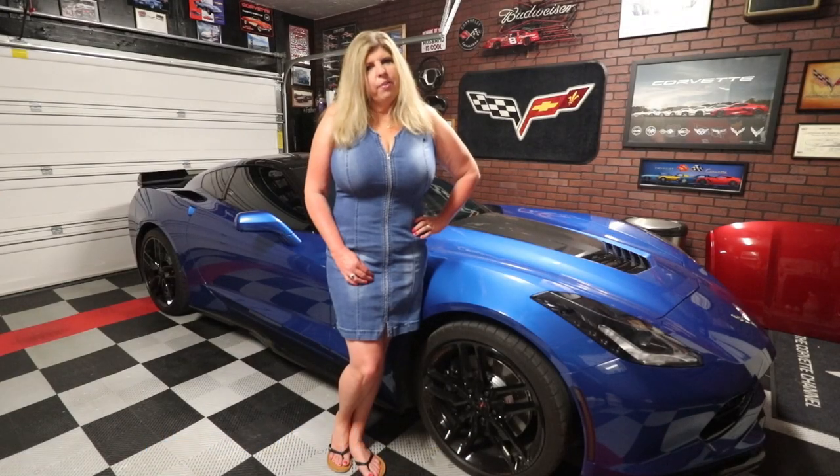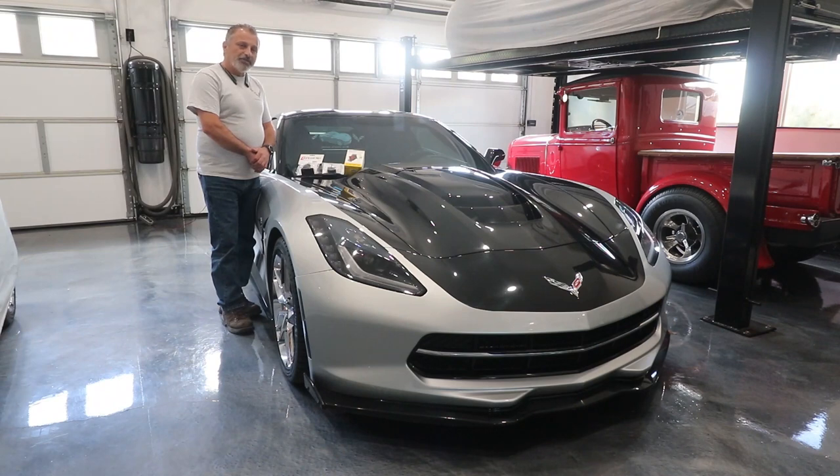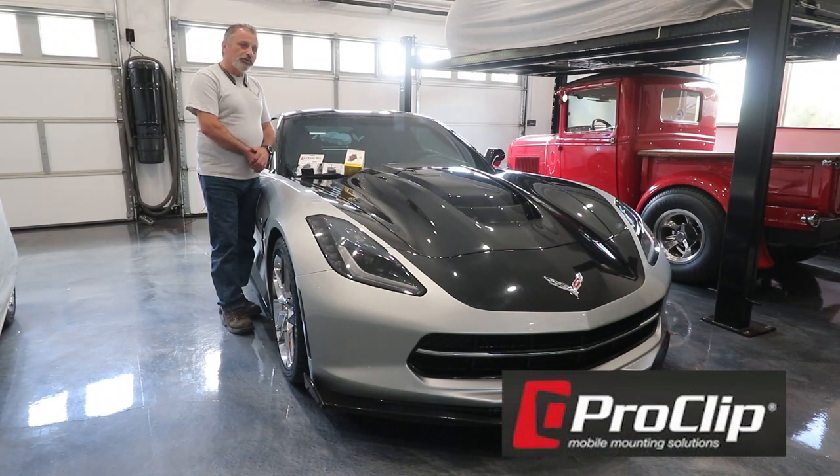Hi, I'm Jennifer and you're watching the Corvette Channel. Hi everybody and welcome back to the channel. My name is Scott and today I'm going to be showing you how to install ProClip USA's newest mount in their lineup. It's a Scosche wireless fast charging universal mount adapted with their swivel mount and their custom mount that goes to the C7.